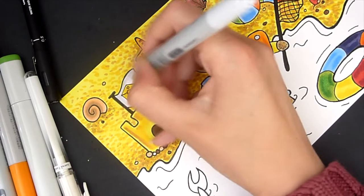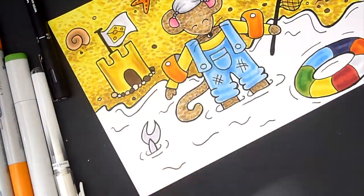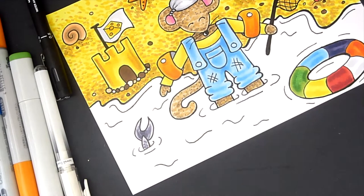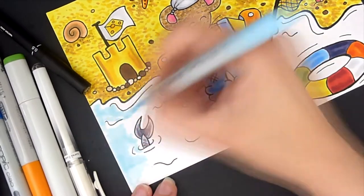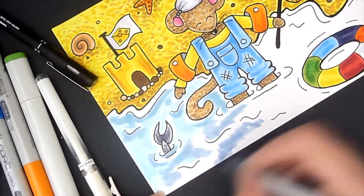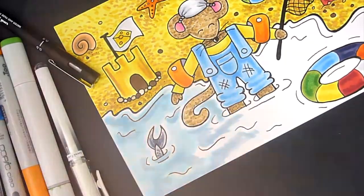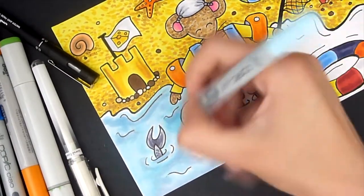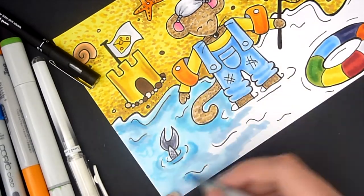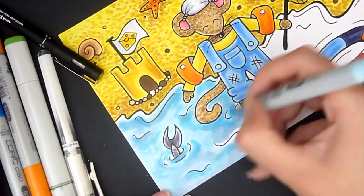I coloured this piece with my Copic markers, as you can probably see from the video. I inked it with my 0.5 uni pin liner onto some Bristol board and used my light box to transfer the sketch. I didn't film the inking process, although I do have an inking video which I'll leave in a card above if you want to check out how I ink and why I vary the line weight. Once I coloured it in with my Copic markers, I used my white Polychromos pencil to add some highlights.